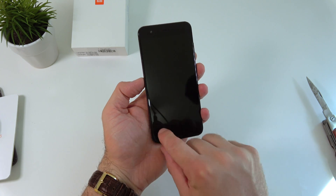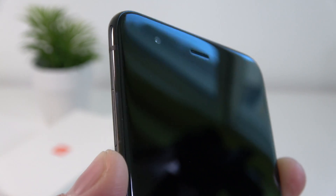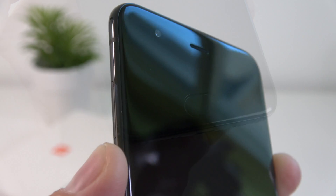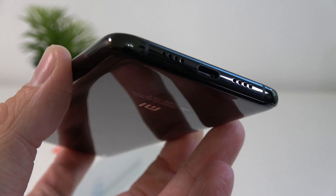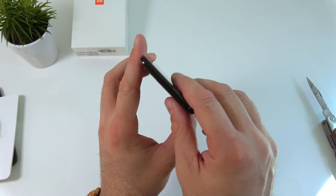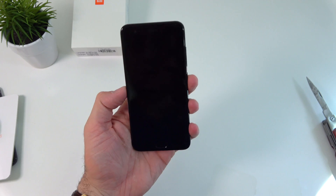We still have rather large bezels at the bottom and on top, so not as cool looking as the Samsung Galaxy S8. On the front we have a front-facing camera, the earpiece speaker, and at the bottom we find the home button which is also a fingerprint scanner. At the bottom there appear to be two speaker grilles, however I believe only one is a speaker and the other is a microphone. We also have the USB-C charging port, and I don't see a 3.5mm audio jack anywhere, which is strange for a Xiaomi device.